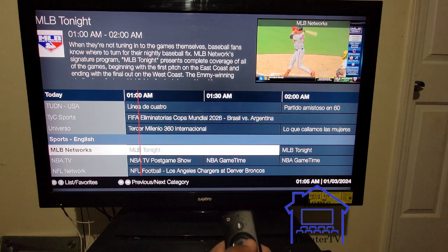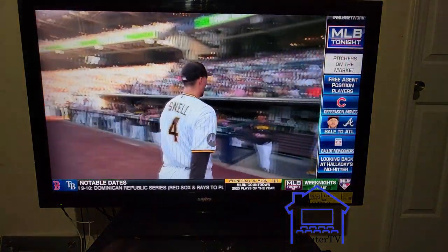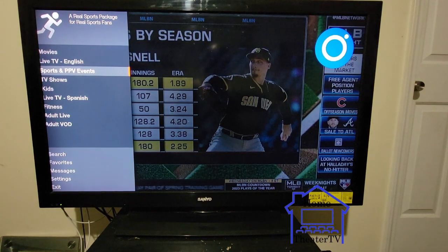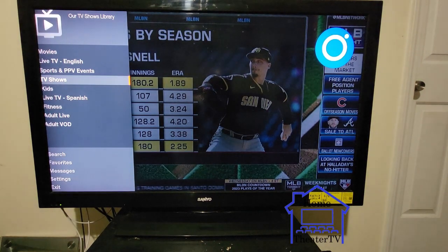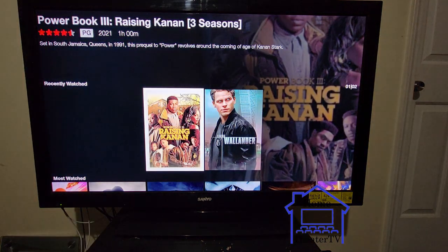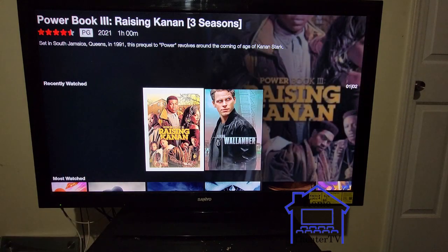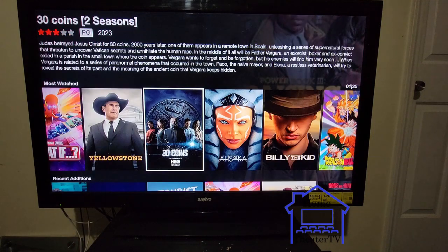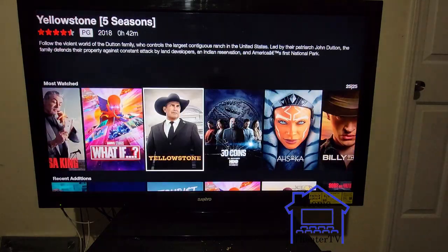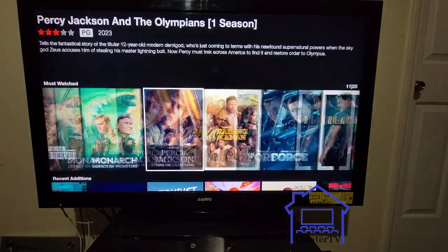Any sports you want will just pop up — click the middle button and you're on it. Now let's go to TV shows. I was just watching Power and all that. It saves everything in your recent watch history. Go to your TV shows — whatever show you want to watch — and the whole row has like a hundred things in one row.